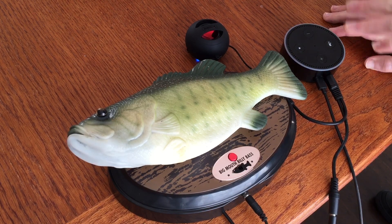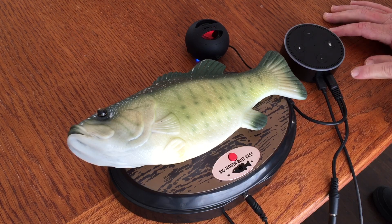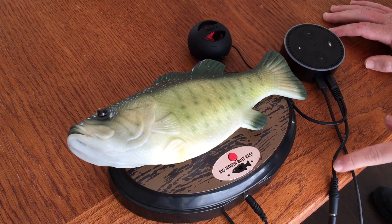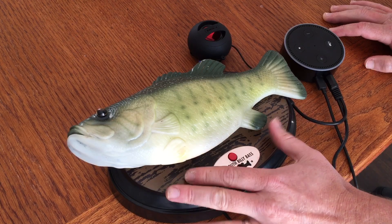All right, so what's going on here is that I've got an off-the-shelf Amazon Echo Dot running audio through a cable splitter that routes the audio to an external speaker and to an Arduino Uno and motor shield inside the plastic plaque.